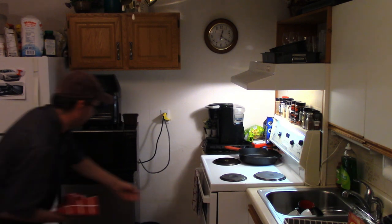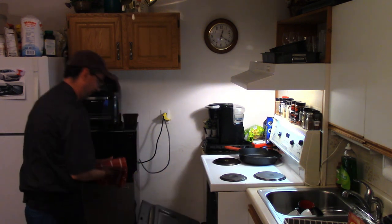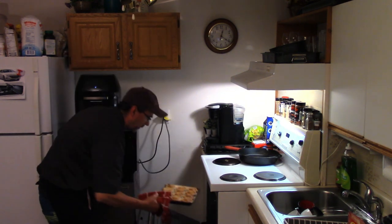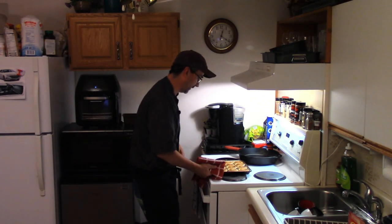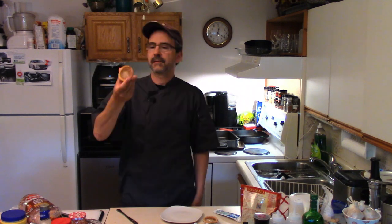Getting ready to take the tarts out — they're looking good. Oh yeah, yummy! You've got to let them cool off a bit, and after they cool off, enjoy some butter tarts. Let's give our butter tart a try — looking good. Everything you want in a butter tart. Mmm, butter tarts!